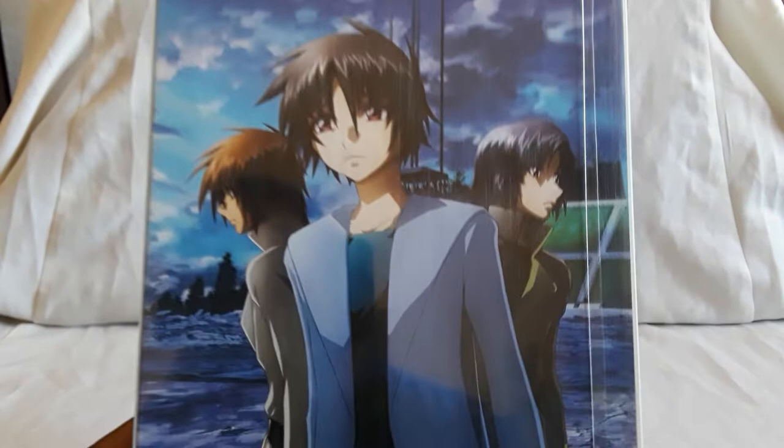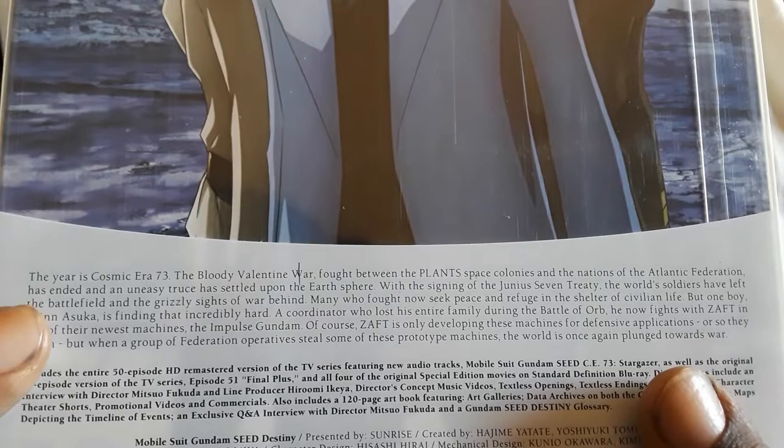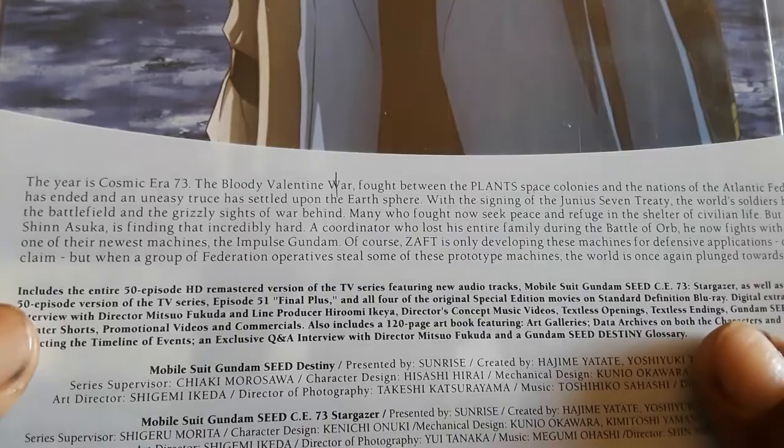Here's the spine, there's the other side, and here's the back. We have Shin, Athrun, and Kira. On the bottom you have the story details; on the very bottom you have the credits for Destiny and Stargazer, the OVAs that you do get.